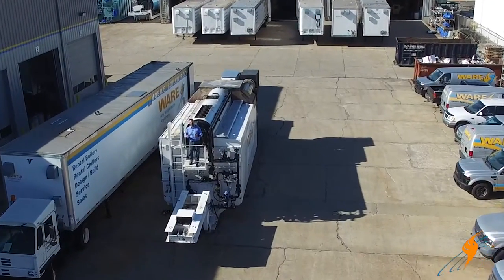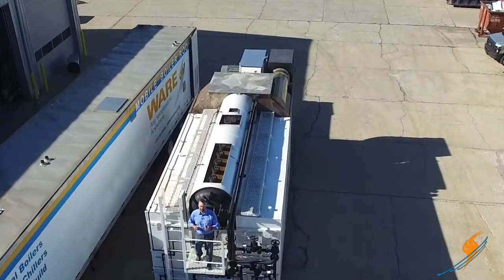When you're in a water tube boiler, the work is just beginning when it gets on site. Today on the Boiling Point, we're going to be taking the gooseneck and axles off of this boiler.